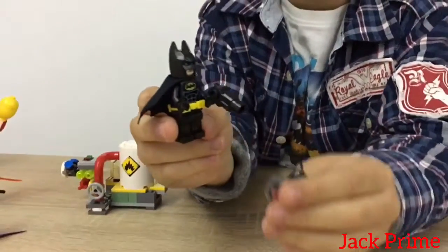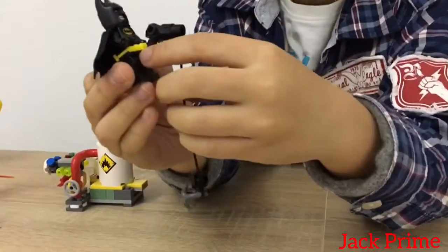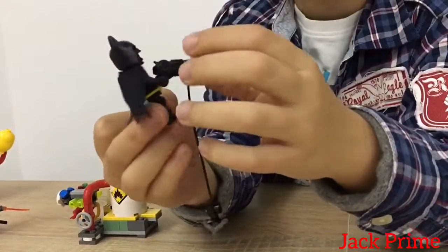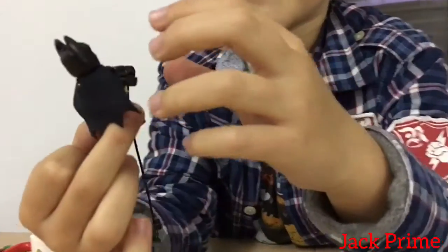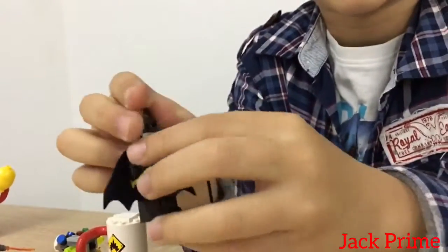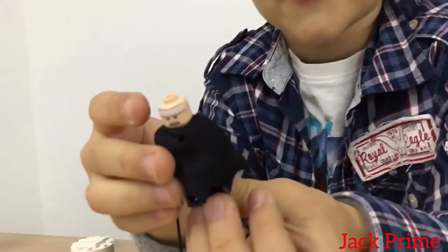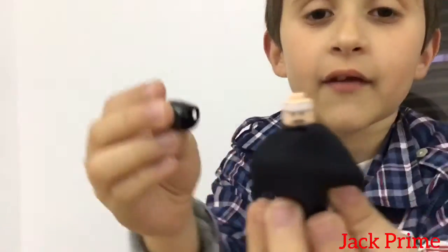We're gonna start with Batman. This is Batman with his little weapon. He has a belt full of weapons and this is his cape. I like the little details for his muscles. He has two faces - one face and another face.